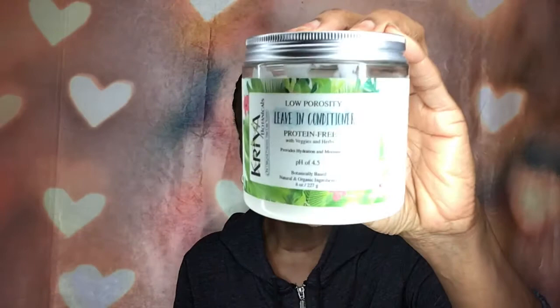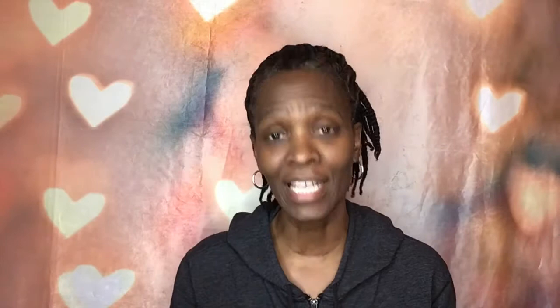The leave-in conditioner is absolutely protein-free and lightweight — it's a little bit lower now because I did use more of it. It smells fruity and clean. The hair butter I have been smashing — it is very, very lightweight. A little goes a long way, but I've been using it up.